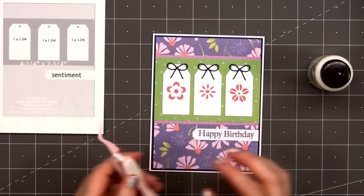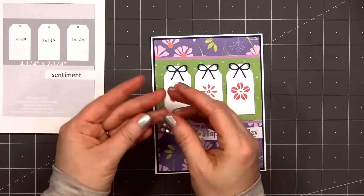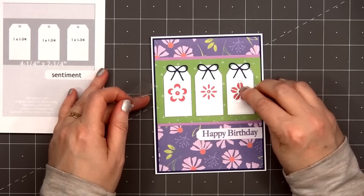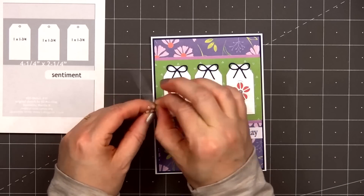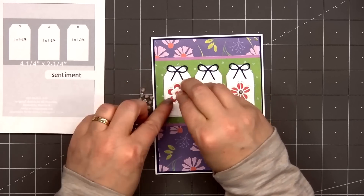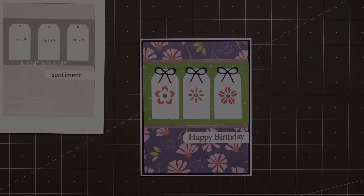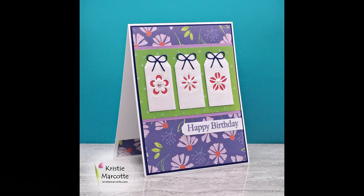For a final finishing touch, I'm adding some of the iridescent gem stickers to the center of the three flowers. The gem stickers do have adhesive on the back, but since I'm adding them onto some pearlescent cardstock, I'm also adding just a small drop of glue — that'll help to make sure they don't pop off later. So there is my finished card, and this is card design number seven.